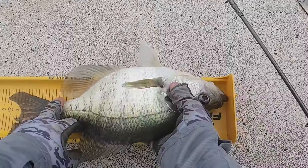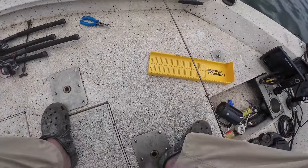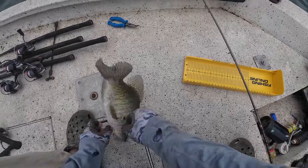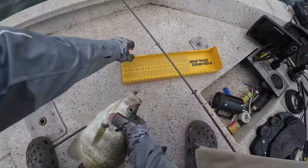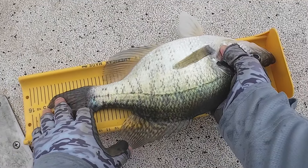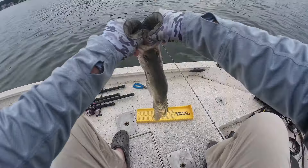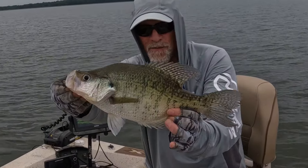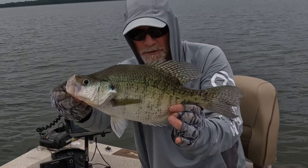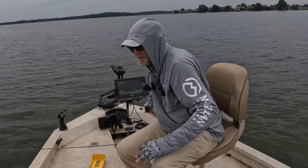Look at the size of that toad! Easy dude — thanks, I'll let you go. Look at that sucker — 15-inch white crappie! That's a toad white crappie right there, look at that sucker. Let's get you back in there.